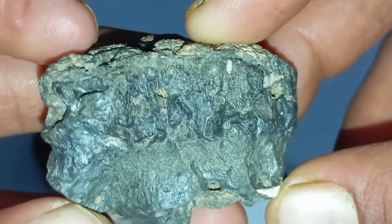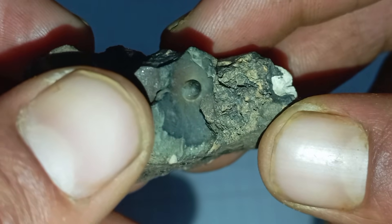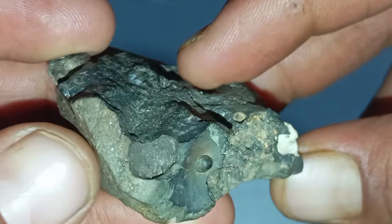Limitations and warnings: the Scratch Test can damage gemstones, including real diamonds. It cannot distinguish diamonds from moissanite or some lab-created stones. It is not recommended for cut or polished diamonds and should never be the only test used.